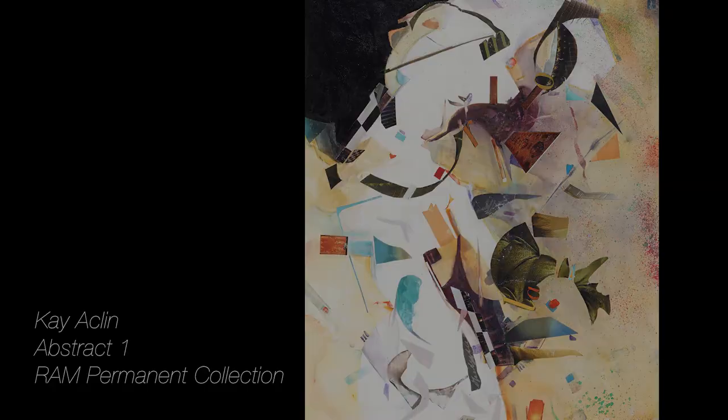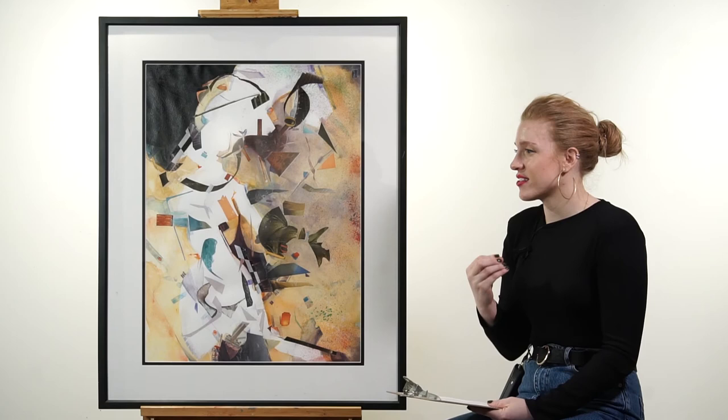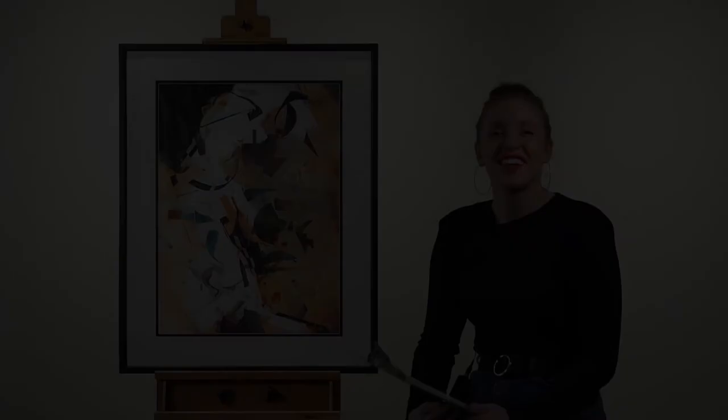She wants viewers to approach her work and explore the actual composition, asking the question: can I get the same response if I include other materials in my work? A lot of her work has to do with creativity, ambition, and really spontaneity, and this piece really demonstrates that. Thank you for joining us for another Curator's Corner. We hope to see you next time.